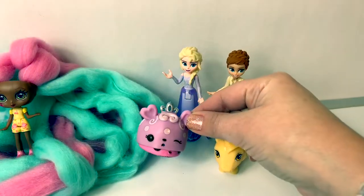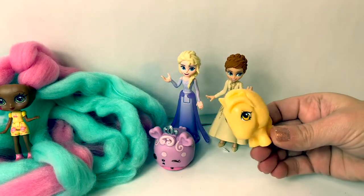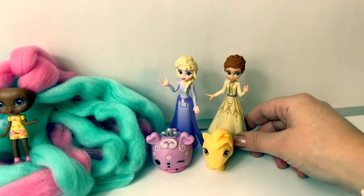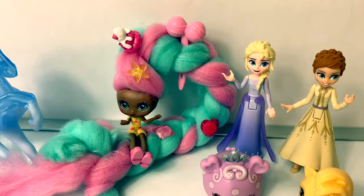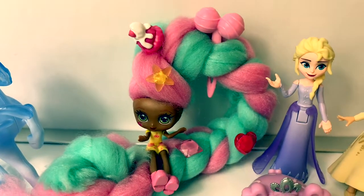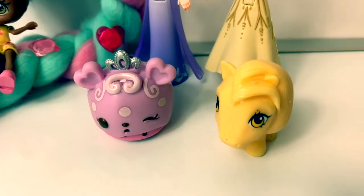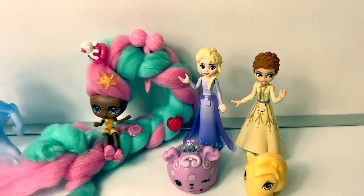Queen Candy matches Queen Elsa, and Applejack she matches Princess Anna. Super awesome! Opening these toy surprises was super fun. I especially love how you can decorate the Candy Lock's hair and you can make all different types of styles. And I love Mashems and Num Noms. Super fun.